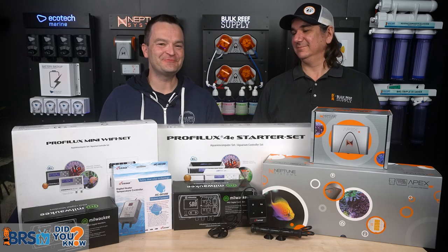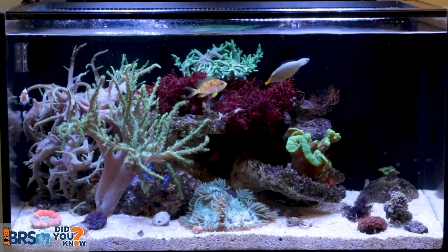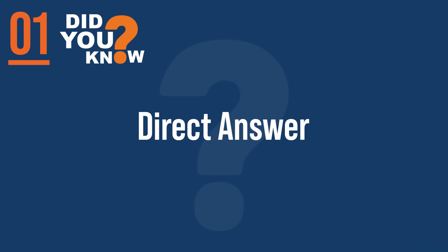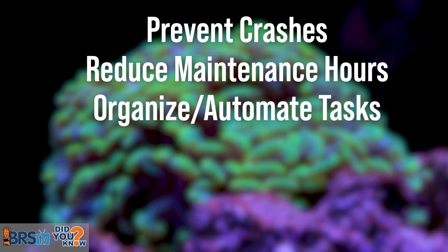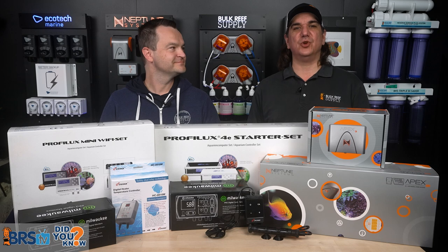Today, 12 things every reefer should know about what an aquarium controller can do for your reef — things we wish somebody had told us day one. Starting with a direct answer: a monitor or controller will prevent crashes, reduce maintenance hours, organize or automate undesirable tasks, and allow you to travel and sleep at night. This video will show you how.